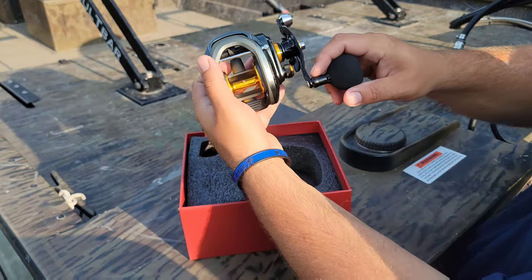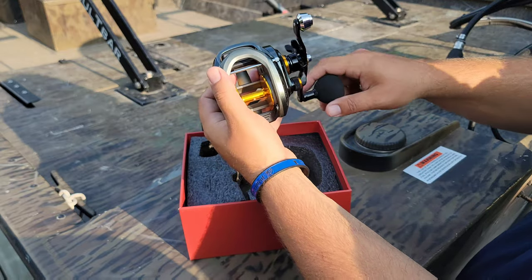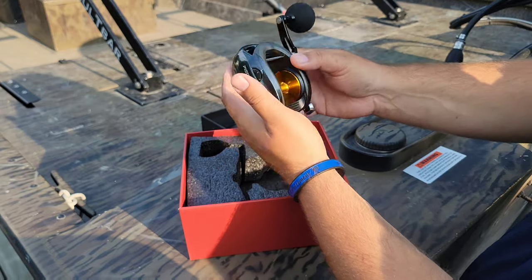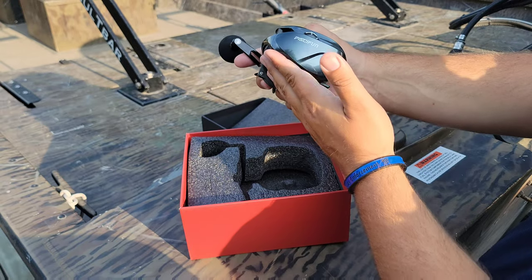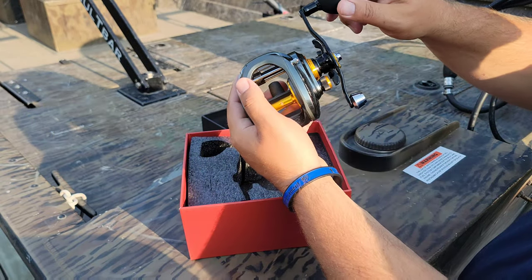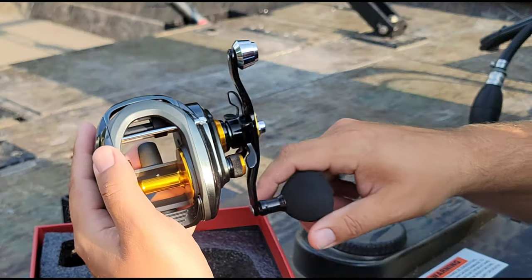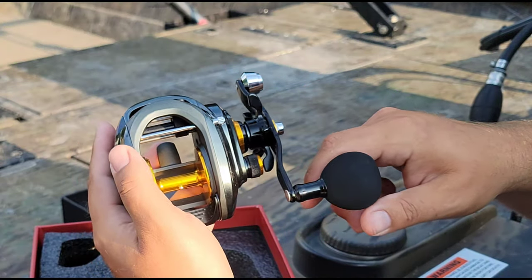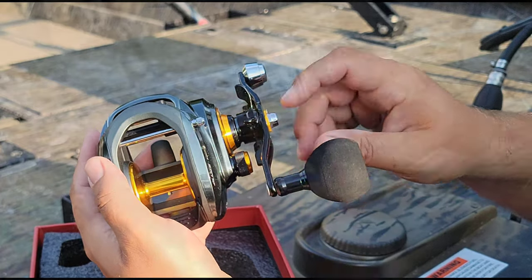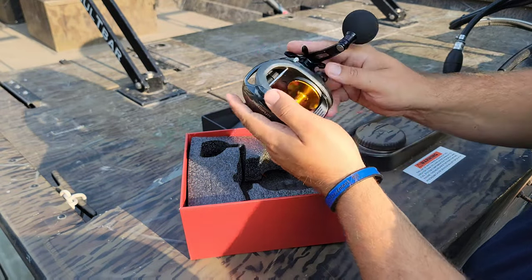First impressions: it feels high quality, and you never know what you're going to expect when you get a reel from a company you're not super familiar with. I've never owned a PCFun reel before — this is the first one for me. First impressions: I love the handle, I love the smoothness of this, and I think it looks really really good. Let's get into some of the specifics and the specs on this reel.